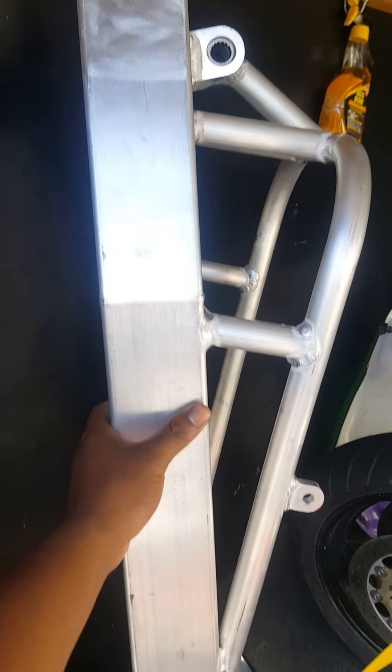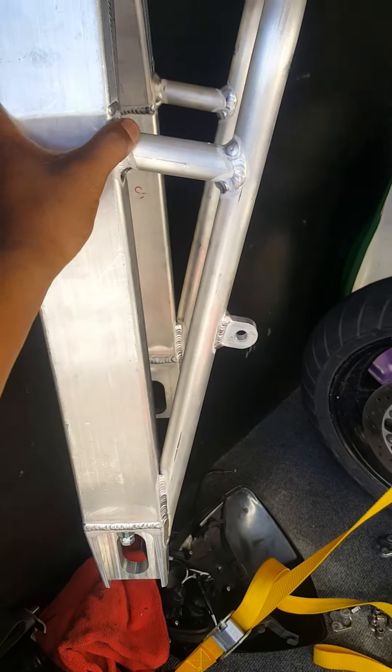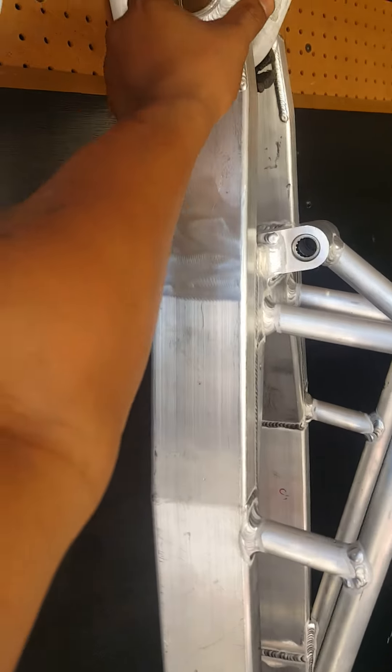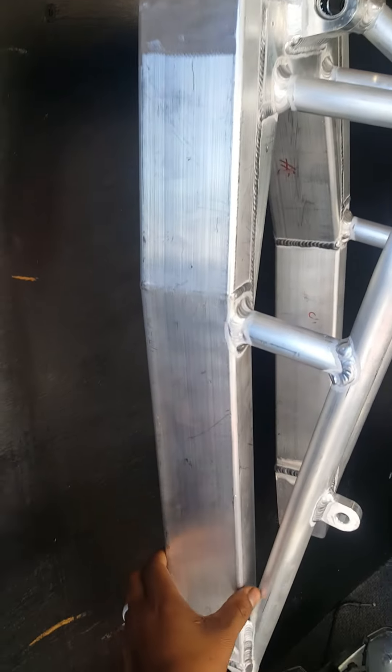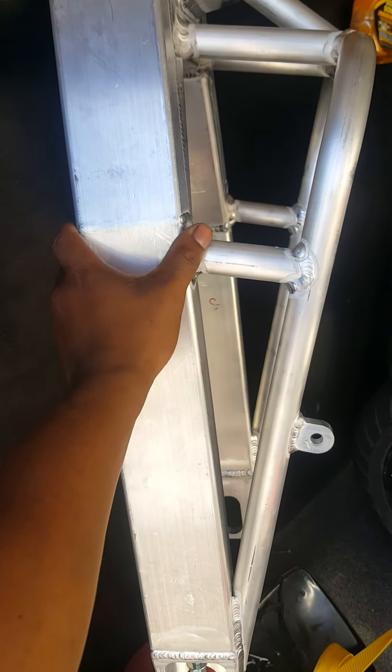For this swing arm I paid $700, counting the extended brake line I ordered with it. But it started off at $450 for just the swing arm. And with a Booster you've got to have underbracing because it just looks weird — it looks too skinny for me.